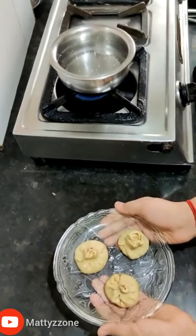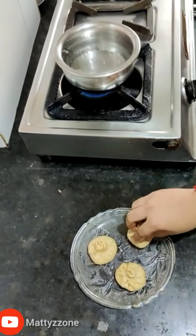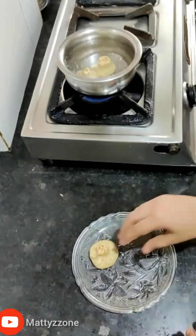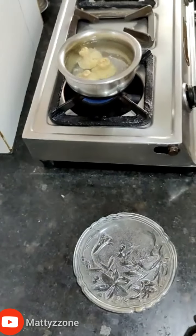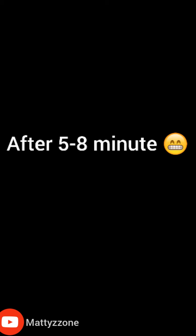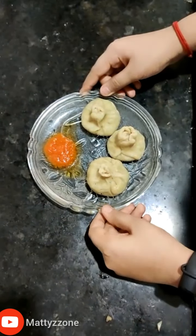Now the momos are ready with the stuffing. Drop them into boiling water and let them cook for around five to eight minutes. Now the yummy and healthy momos are ready — enjoy!